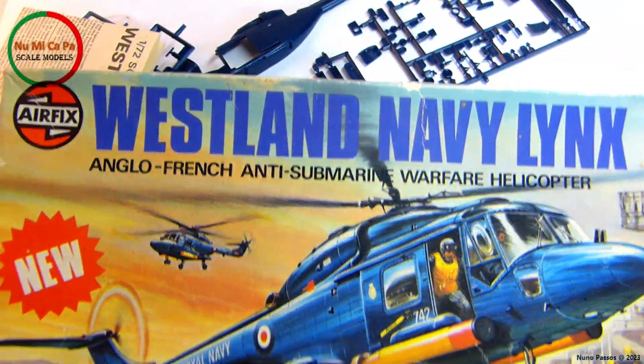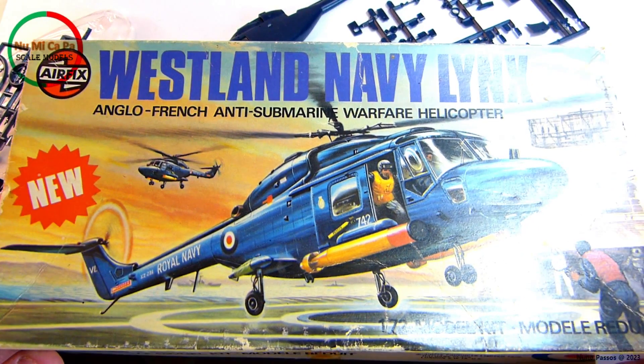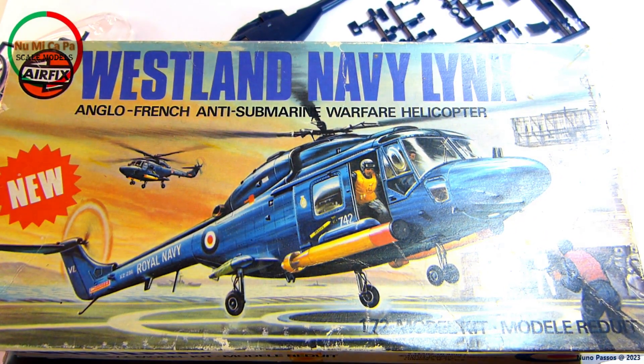So this is my model kit option. I'm looking forward to starting to build it and I'm glad to be part of this group build. Happy building to all participants! Thanks to all my subscribers and thanks for watching. If you like this video please give it a thumbs up and comment down below with any questions or feedback. See you in the next video.